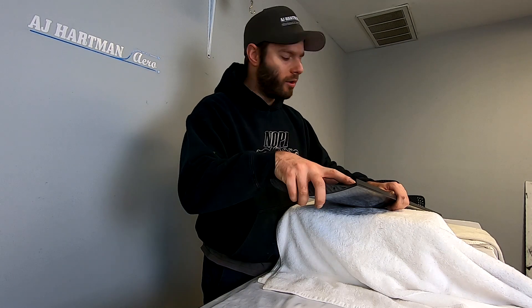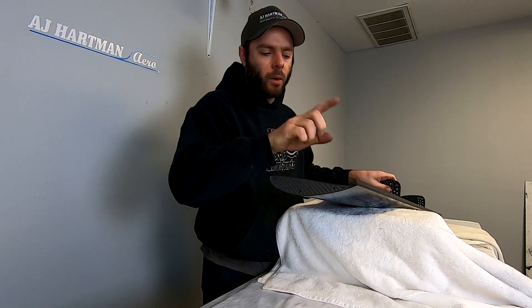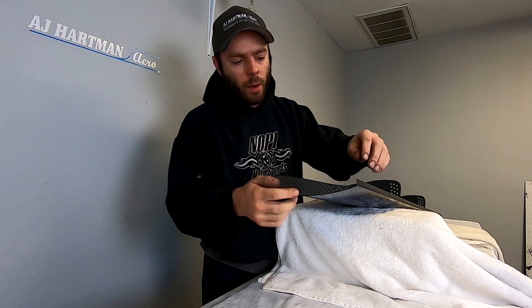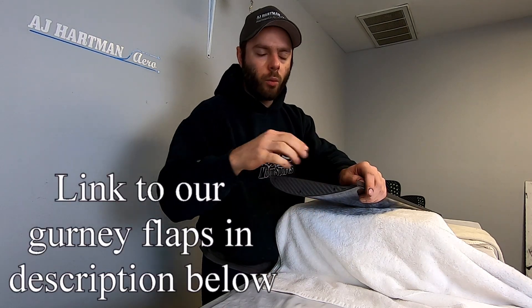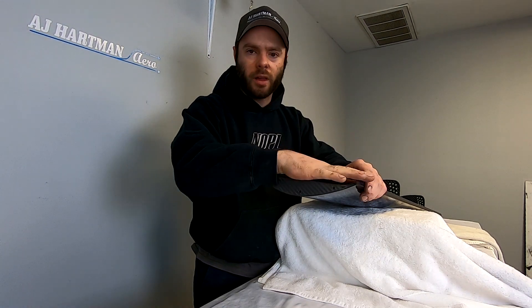So there you have it — you can see how easy it is to add a gurney flap to any straight wing. We can make these gurney flaps up to 72 inches long and we can do custom heights since we make these in house. Also, if you're looking for more information about how a gurney flap works, we'll put a link in the video description below to a Kyle Engineers video that goes over it real nicely.